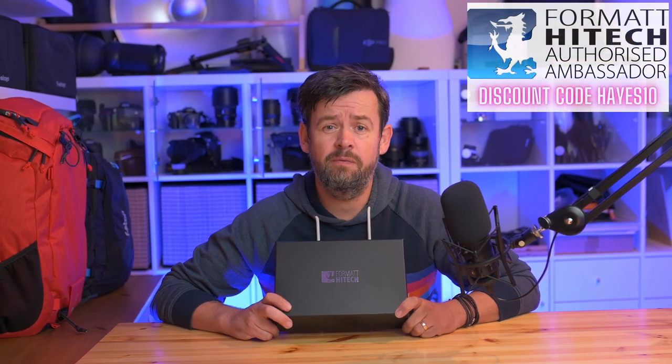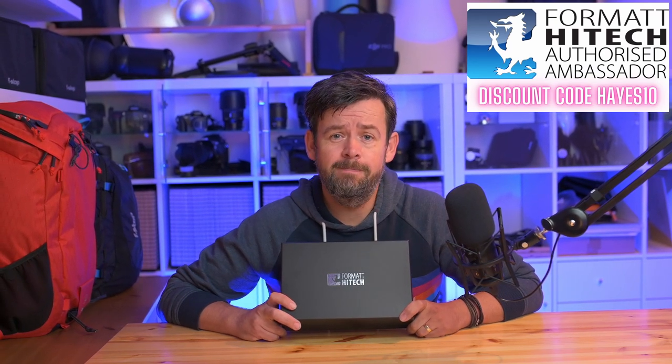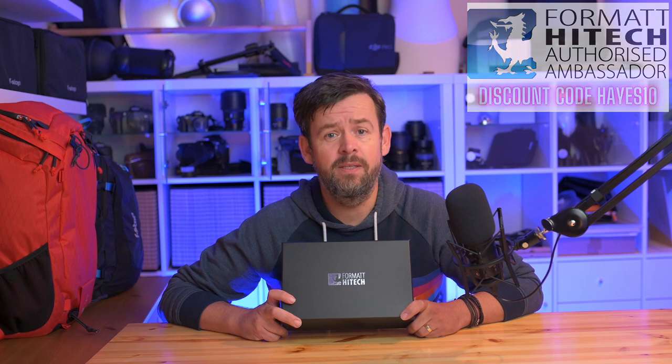Hello everyone and welcome to my Format Hitech Firecrest Magnetic 100mm Filter Holder review — how to use it, what's it all about, and what's in the box. I'm going to break this video into different chapters, so please have a look at the chapter that's most relevant to you. I'll be talking about using this filter for photography and also for cinematographers. Let's just get into it and pop the box open.